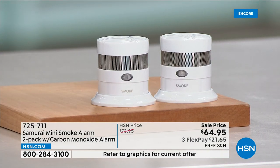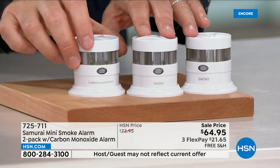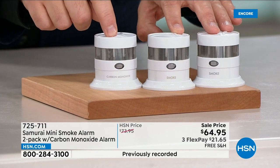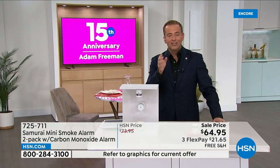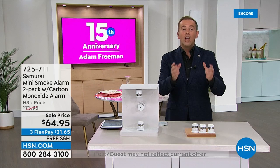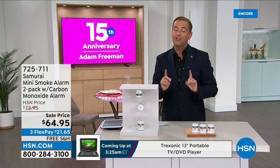We're also going to include a carbon monoxide detector, which is normally $40 including the shipping. We're going to talk about carbon monoxide detecting and how it's important. It's known as the silent killer because you can't see it or taste it. It's something that's too prevalent in this country today. The offer that we've got is huge — $64.95, flex pay and free shipping and handling.